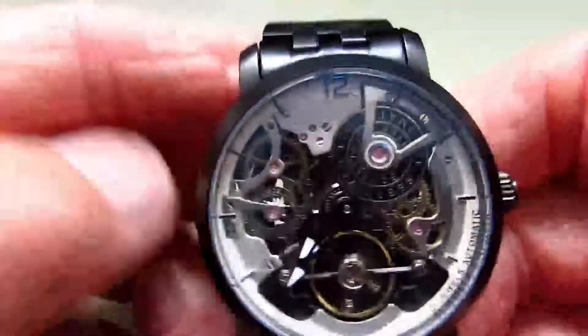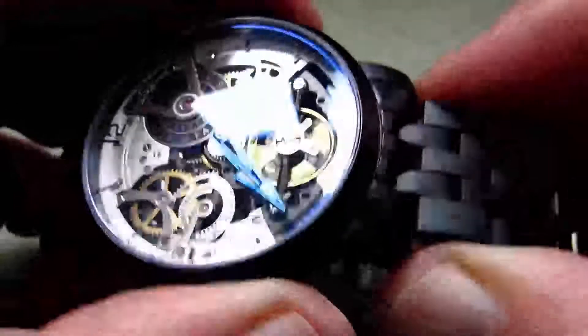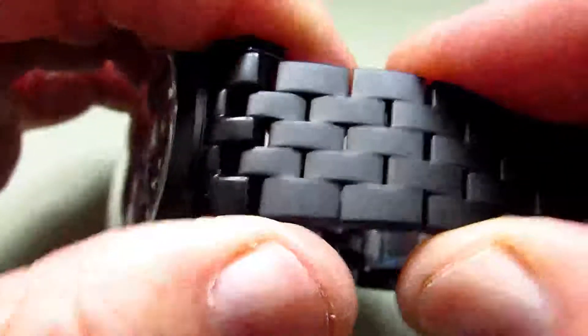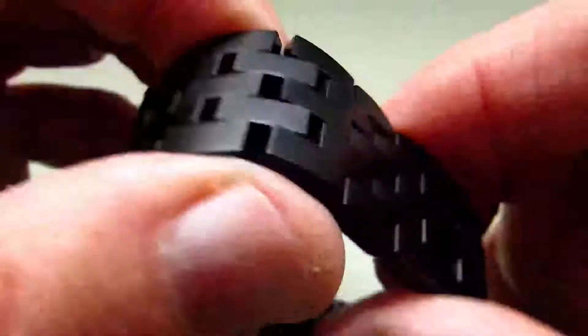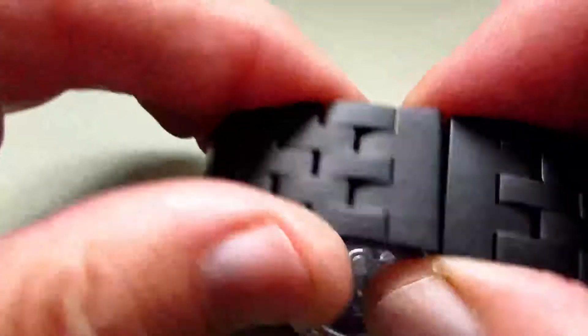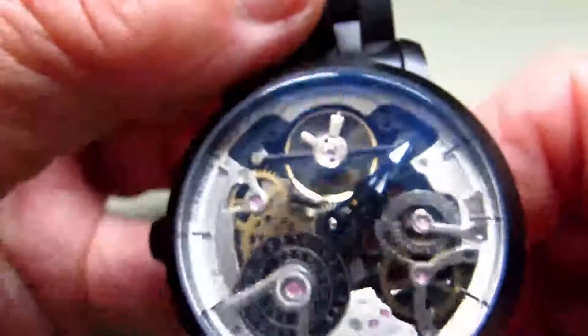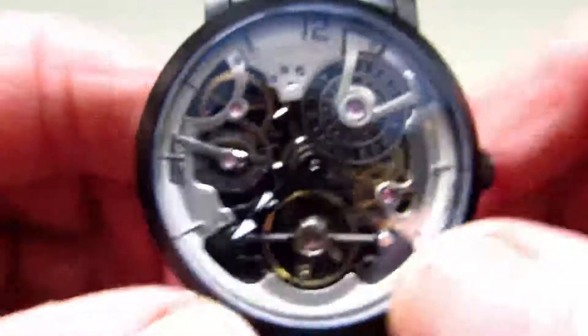The A-Lang comes with a black stainless steel bracelet. It has solid end links and it's not loose, so it's made very very nicely. It has a butterfly deployment. The inside is finished very well — you can see it's all stainless steel and polished nicely. The bracelet itself and its finish is very good and it does complement the watch beautifully.